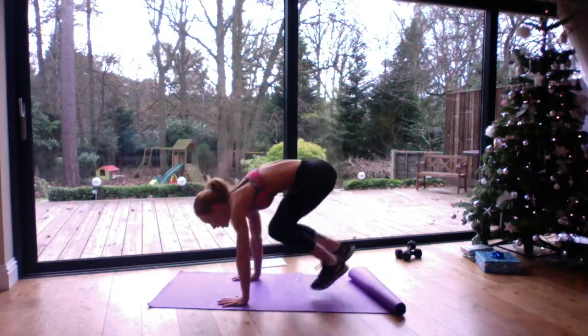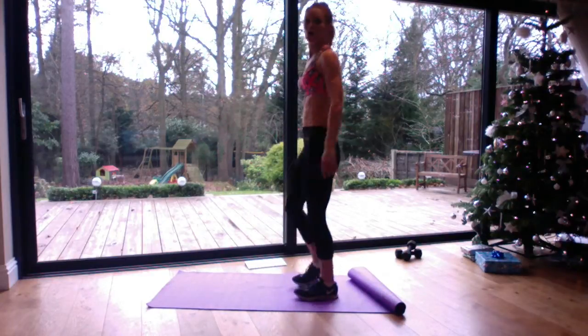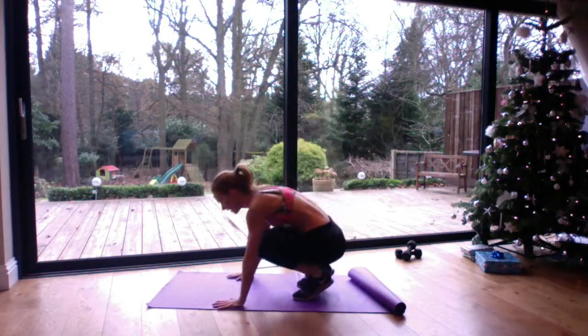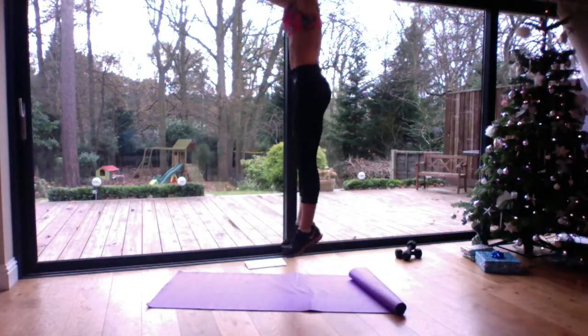Harder still, we can add a jump or we can add a press up to the bottom of the burpee as well. So we press up here, then we jump in and jump up.